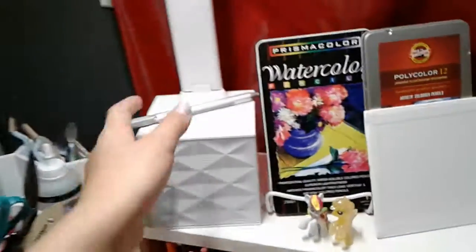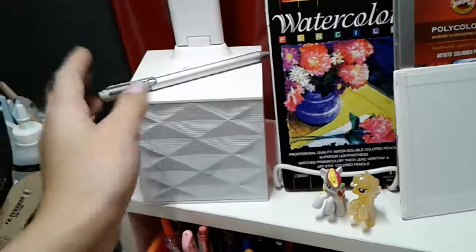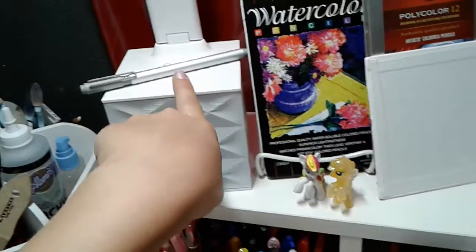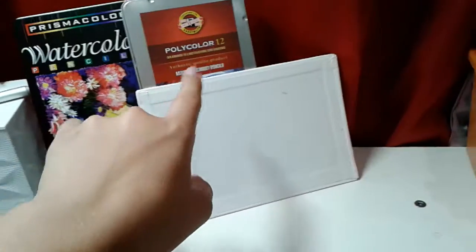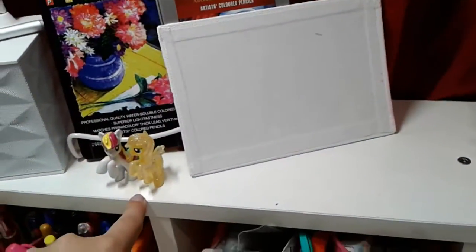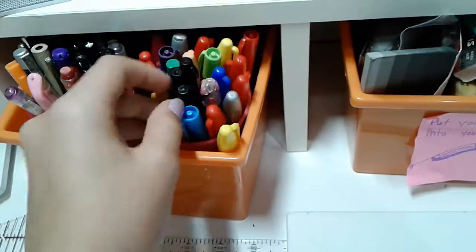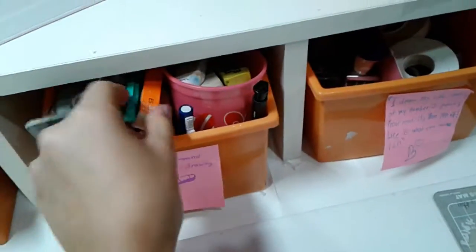Over here I have my Ott lamp that I got from Costco for my birthday and Christmas because it was a mix. Right here I have a metal pen for my computer. I have some Prismacolor watercolors, some colored pencils I got for Christmas, and some little horses. Right here I have some Sharpies and white pens.